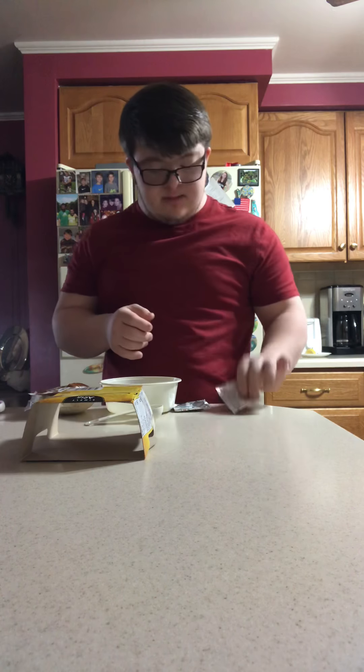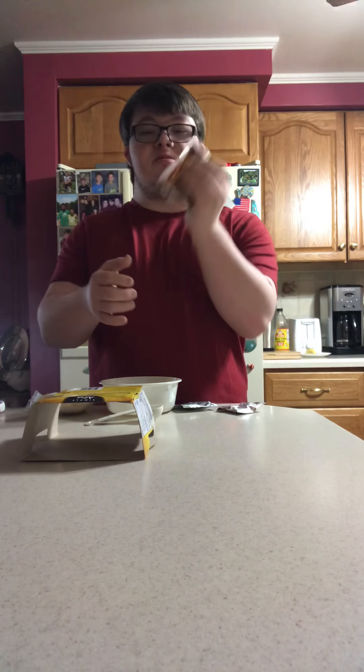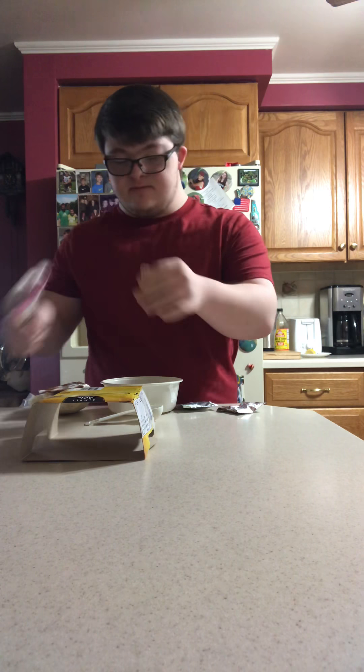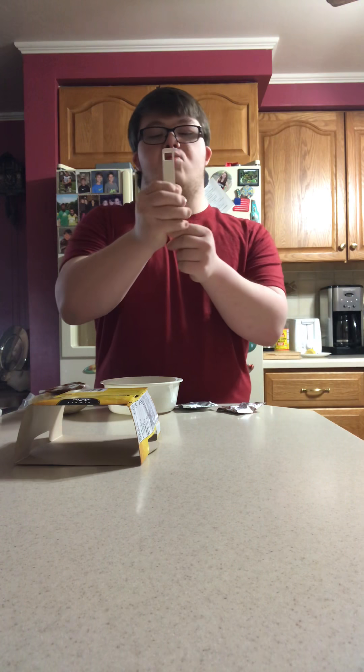So for our ingredients, we got dry oven, we got dry vegetables, we got sauce, we got our needles, we got scissors, and we got one tablespoon.